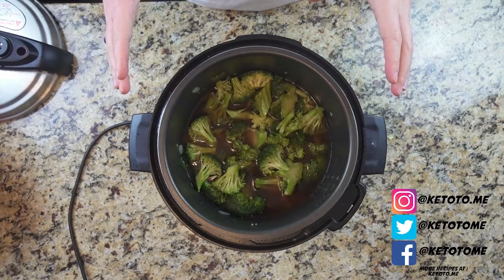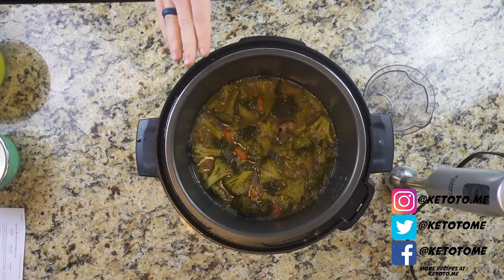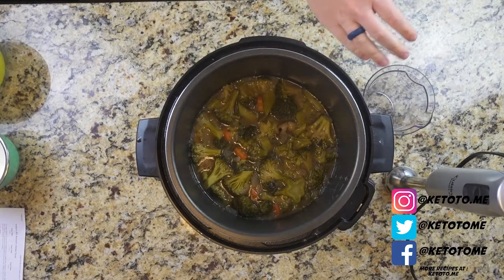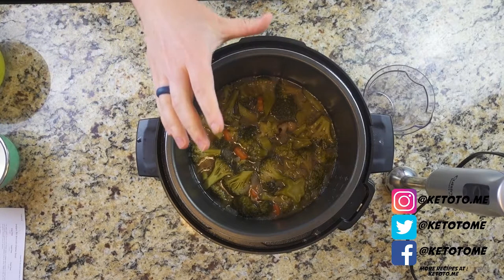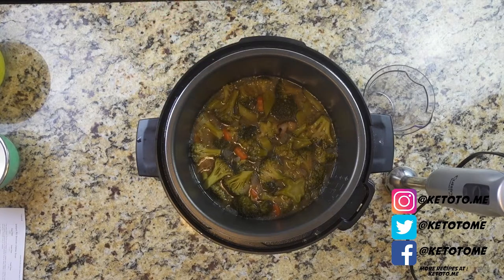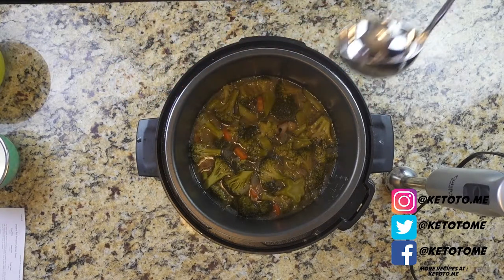Now we're gonna cover this and cook it under pressure for eight minutes, do a quick release, and then we'll be back to add the remaining ingredients. This has been under pressure for about eight minutes — everything's nice and cooked. What I'm going to do is take some of this out, throw it into the cup of my immersion blender, blend it up, and add it back in. That gives you a nice hearty soup. I want identifiable pieces — broccoli pieces, carrots — so I'm not going to blend all of it, maybe about a third or a little less.